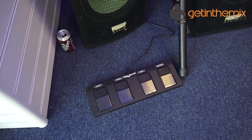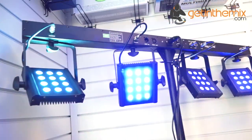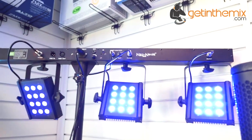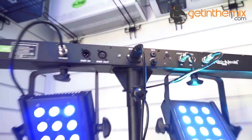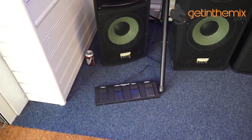There's a foot switch as well. The Neo Power Bar, apart from being very bright, comes with a T-bar. You can run it via DMX, Master Slave, Sound to Light, and of course as you saw earlier, you have your foot switch.